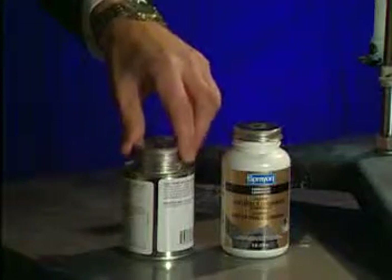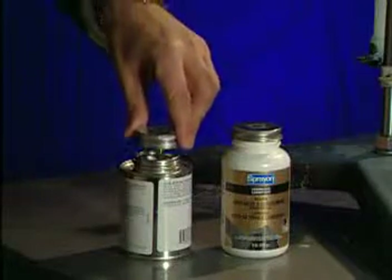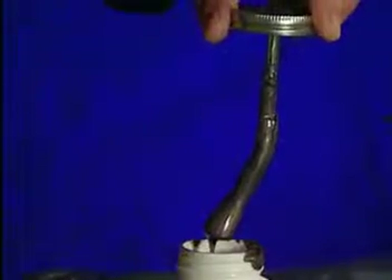The benefits speak for themselves, starting with brush design. Some competitors' straight brushes make it difficult to reach the material as it runs low, while Spray-On's Anti-Seize Compound is equipped with an angled brush for convenient reach right to the bottom.